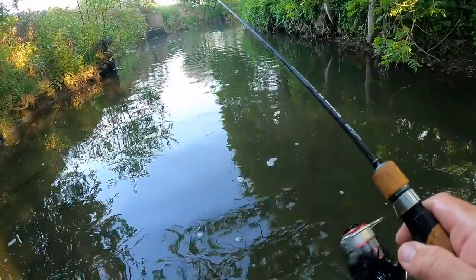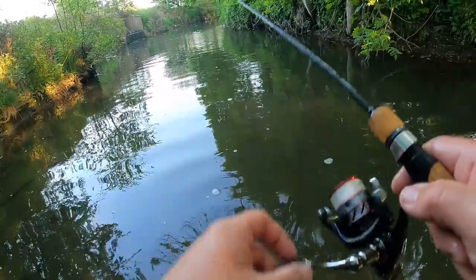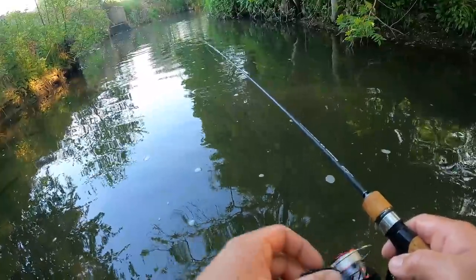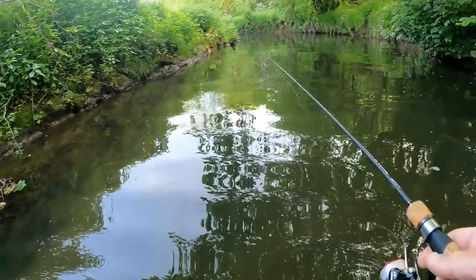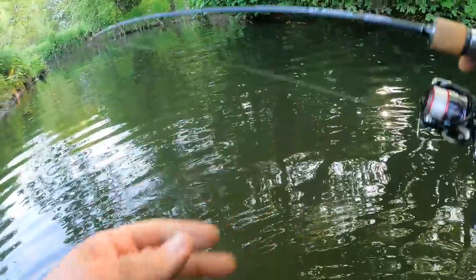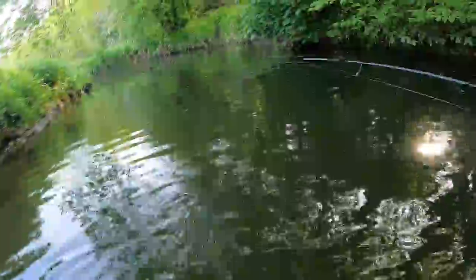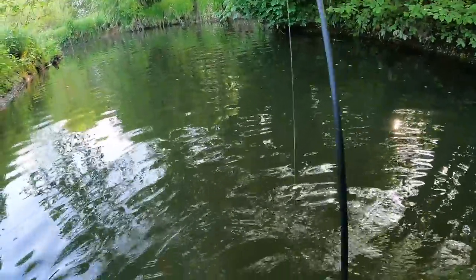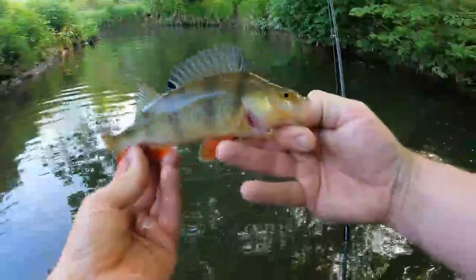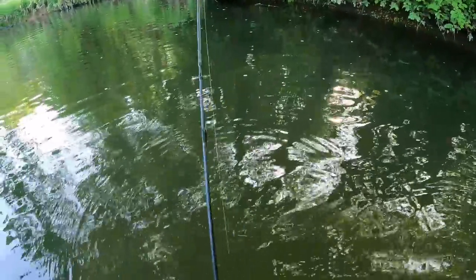Back to the finesse fillet craw and it got smacked — what have we got? It's a perch! What the hell — river multi-species day today then. Chunky perch. The trout are just not on it, it's so strange. He's nailed that. There we go, nice looking perch. Four fish then, but not exactly what we're looking for — only one tiny trout.